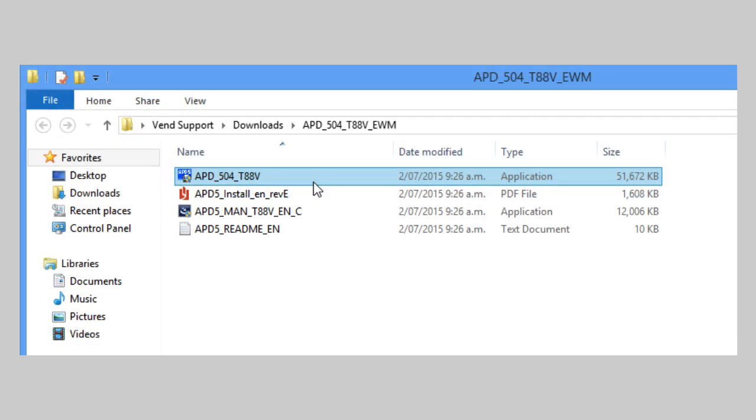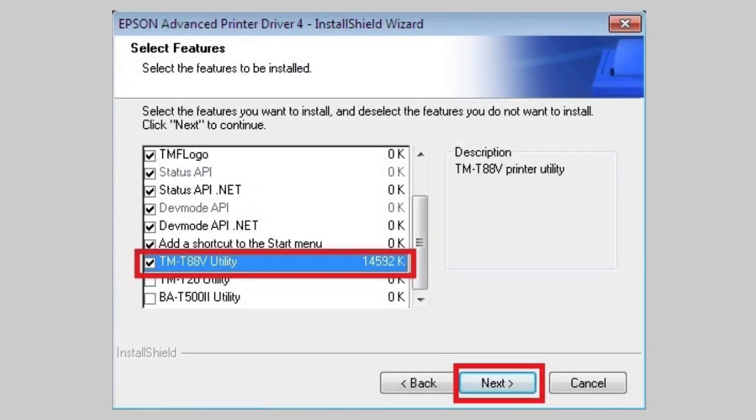Now, double-click on the application file and follow the installation guide instructions. Once installed, close the confirmation box.